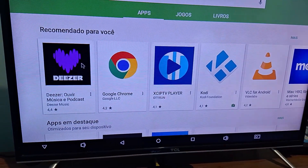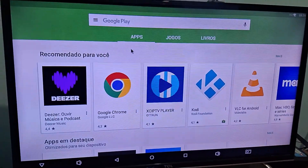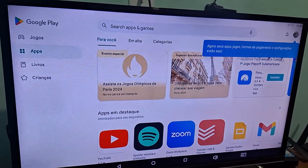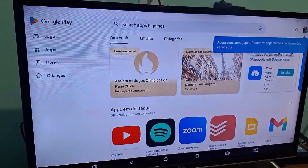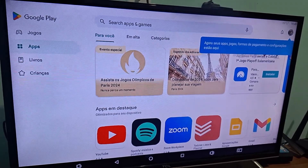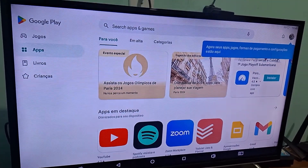I'm going to make a cut here in the video and I'll be right back after the update. The Play Store is now updated — it already has the new look. That is, the Play Store is already in the latest version and here you can already use it normally.